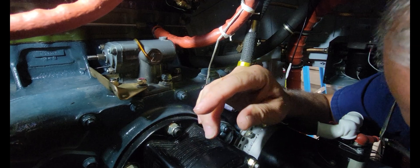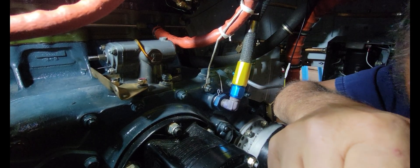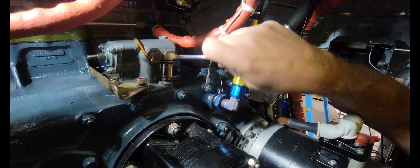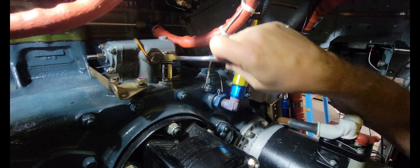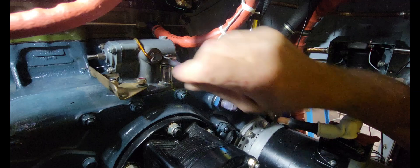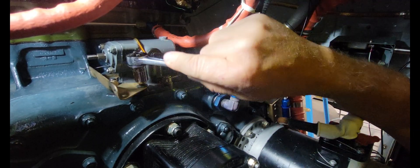All right, let's get going with the rest of them. I should have somebody take a video of me climbing in and out of this space. I'll just bring these down to snug for now.